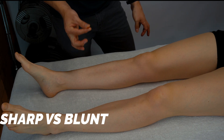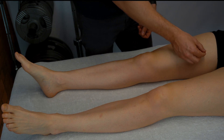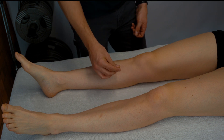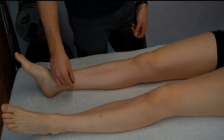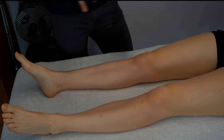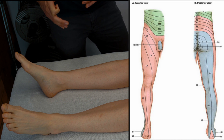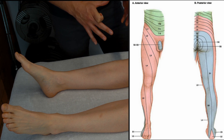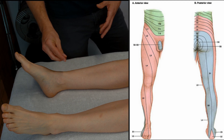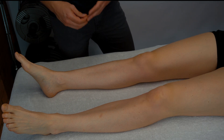We can do the same thing with a neurotip, looking at sharp and blunt sensation. Ask the patient to close their eyes and tell you if it feels sharp or blunt, then compare right versus left. You can work through the full dermatomes, and if someone is getting less sensation distally you can check whereabouts they start to lose sensation, looking for a sock distribution pattern.